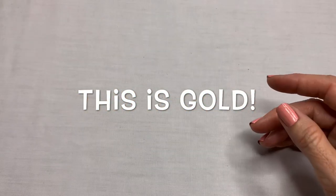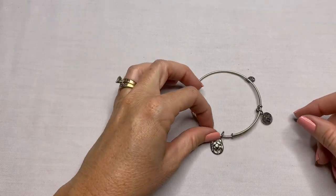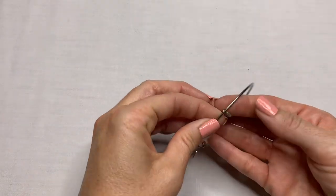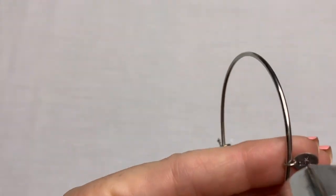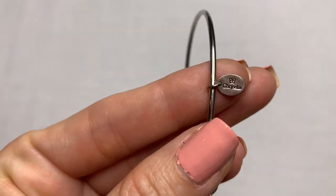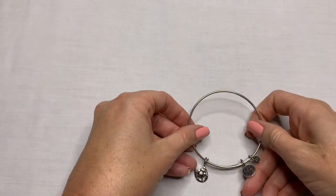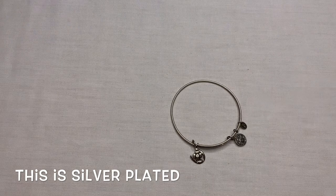We have this bangle bracelet that has the horseshoe and the four-leaf clover. It says Chrysalis and then it has a butterfly. I don't see anything on the back side. This one is not magnetic. I will put that in the pile to test.